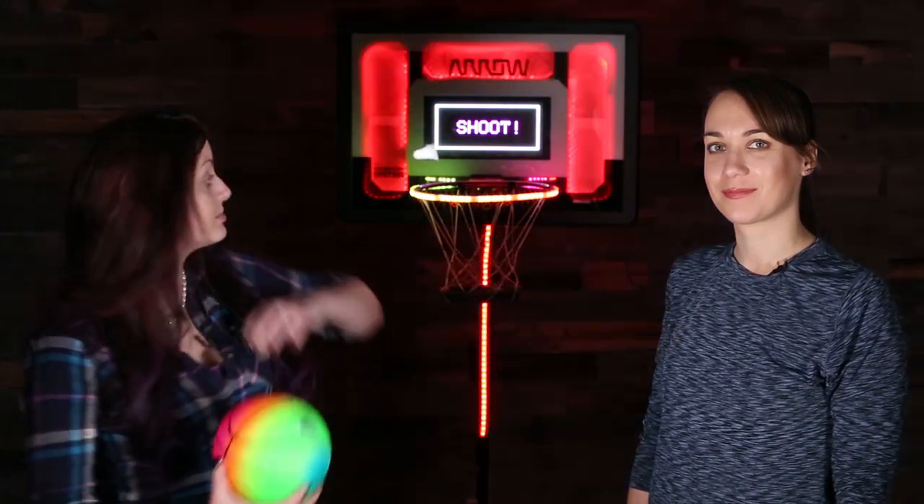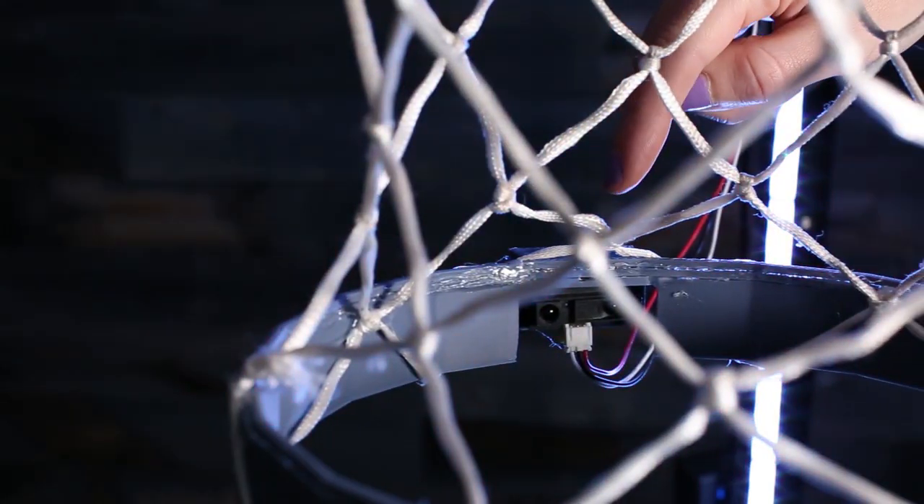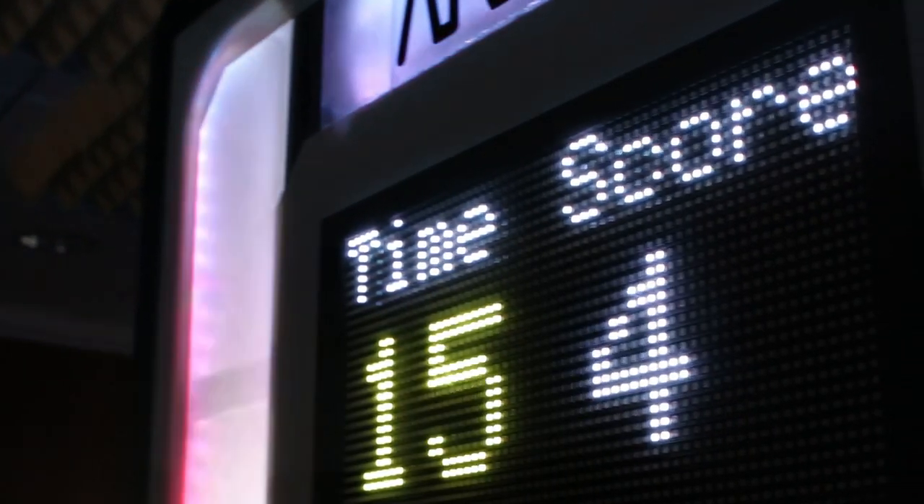We've also been working on this really, really cool basketball hoop. Ta-da! So it's got a sensor, it counts your hoops, displays it, and lights.